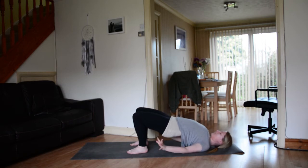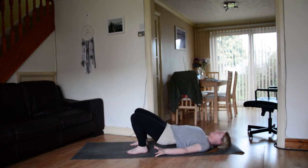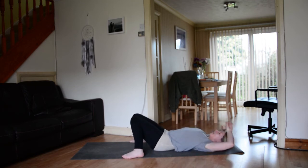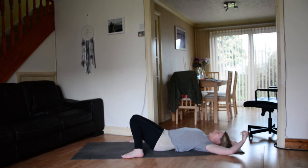Then slowly release — one vertebrae at a time, release the spine down to the mat. Let the feet out, allow the knees to knock together. I quite like to bring my hands over my head. What you don't want to do when working with back bends over and over is counter it by bringing the knees to the chest — that just counters everything you've just done. You also don't want to go from one extreme to another too quickly because it's a bit rough on the spine.